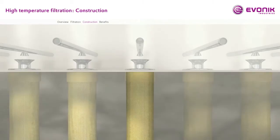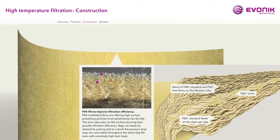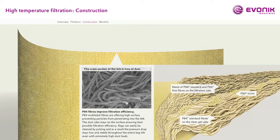A P84 filter element is a non-woven construction of P84 fibers, densified by a needling process. The basic design of a filtration needle felt has three layers: a filtration layer, a woven core called scrim, and a clean gas side. The benefit of such a design is the high flexibility of using different fiber types in terms of material and fiber diameter. For the filtration side, standard and fine fibers are used. The scrim material is a woven construction of standard fibers, and the clean gas side is a non-woven construction of standard fibers.